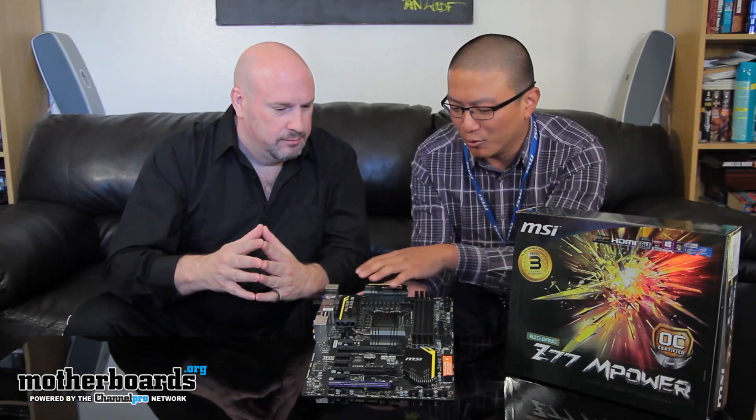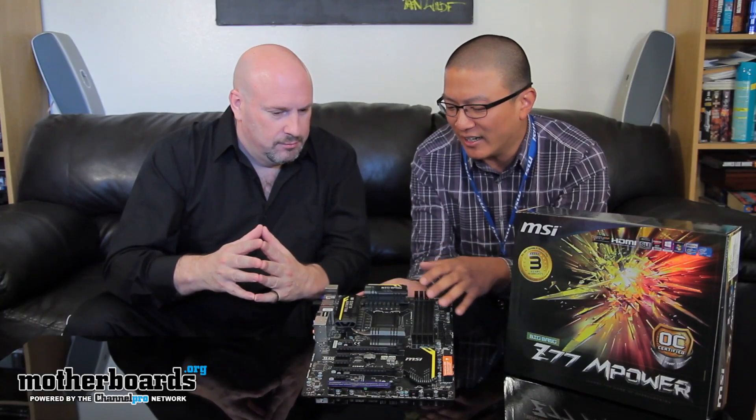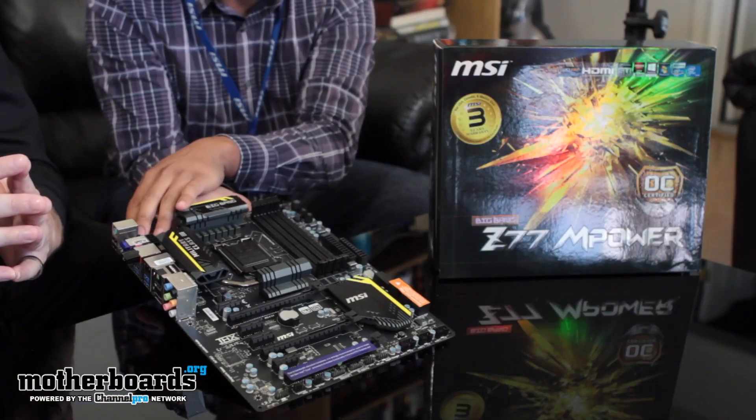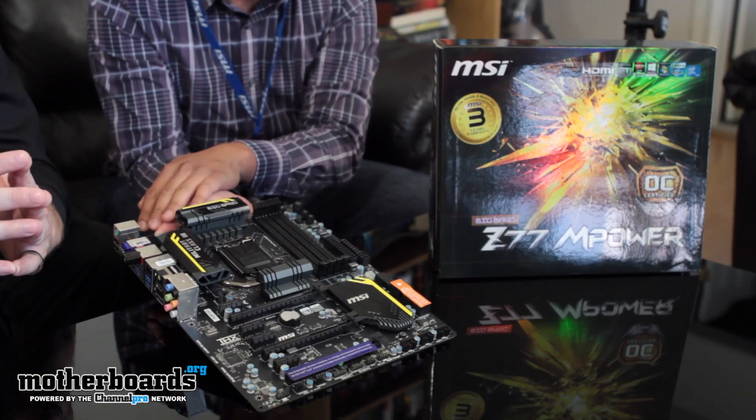The board itself has a very clean layout. As far as the buttons are concerned, all the stuff is on the side — there's nothing in the way. But really, the biggest selling feature of this board you can't even see.